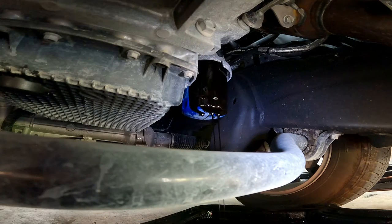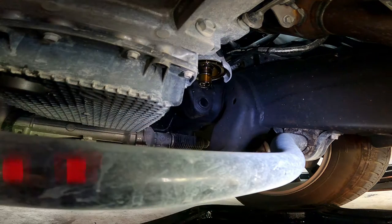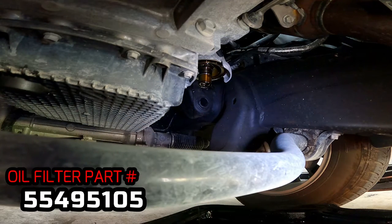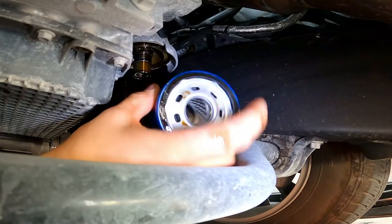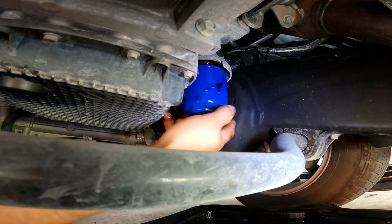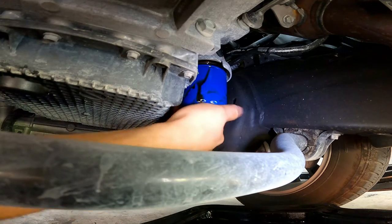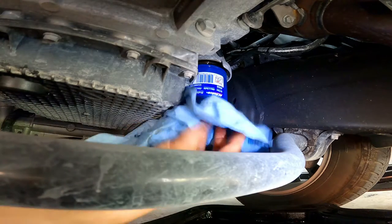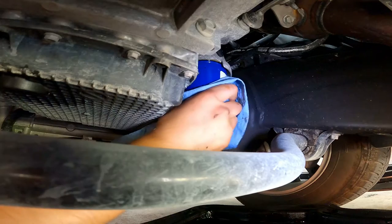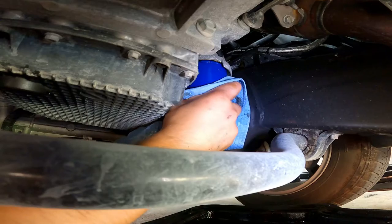You can choose to let it drain for a bit and then remove it, or just simply remove it — you'll just have a higher chance of making a little more mess. Now grab your new oil filter and be sure to put oil on the new gasket that the oil filter comes with. That way the next time you do an oil change it shouldn't be as hard to remove — if you put it on dry it's going to be really hard to get out. We're just going to hand-tighten this, because we don't need a tool to make the filter extremely tight onto the engine.